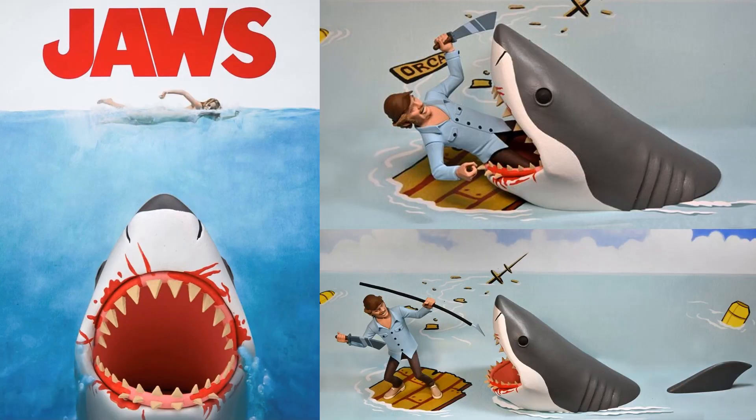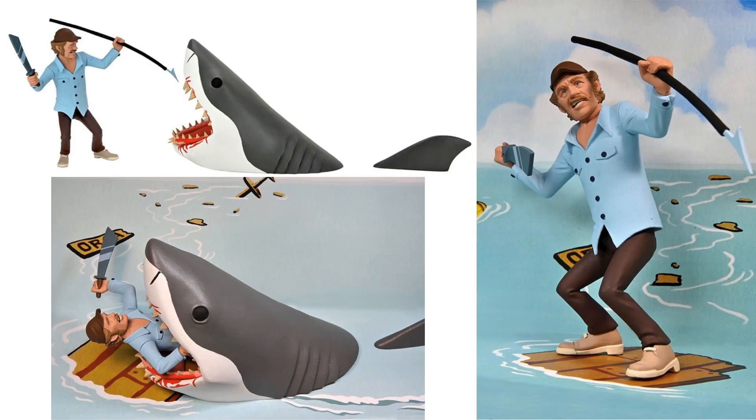The newest reveal is the Jaws Tuning Terrors featuring a Quint figure with a little sword. It will likely come with a background and be released as a two-pack. NECA also shared better images of the Jaws and Quint figures.